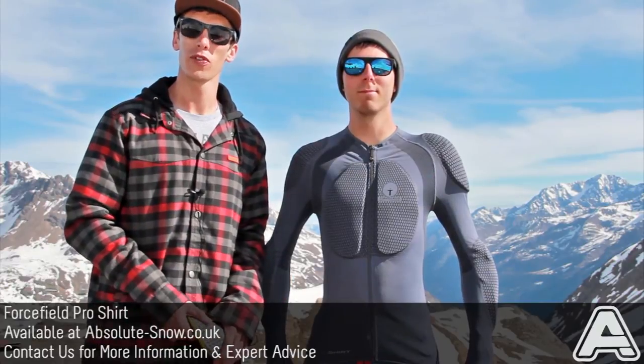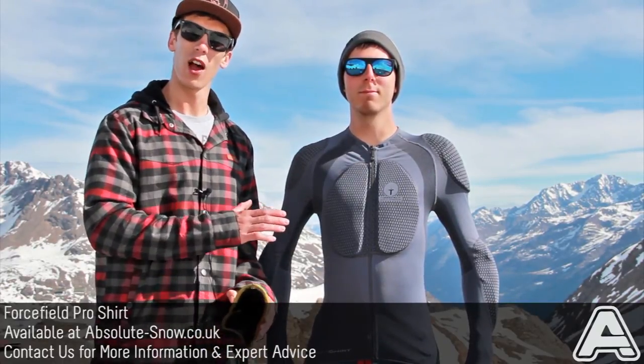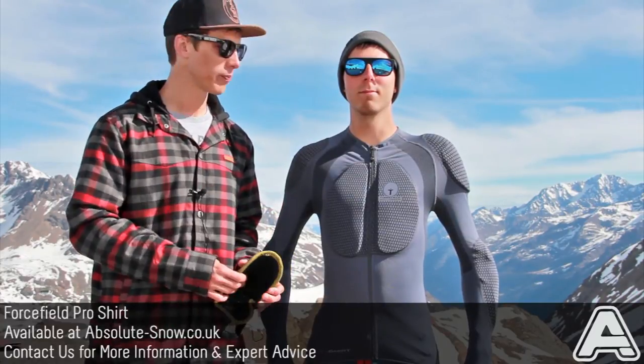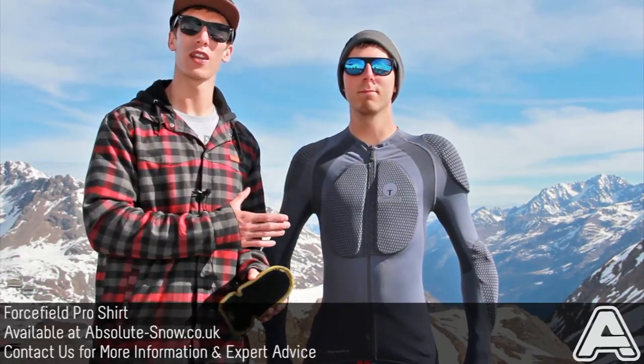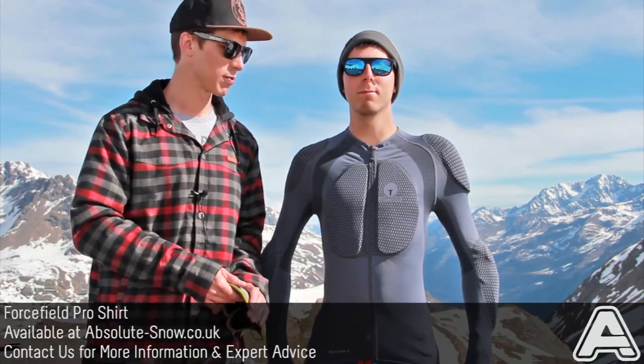I'm going to talk to you quickly about the Forcefield Pro Shirt which we've got Chris wearing here. It's an amazing torso protection top which covers pretty much everything you're going to need to protect when you're skiing, snowboarding or any other action sports.